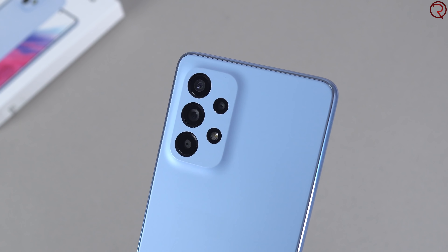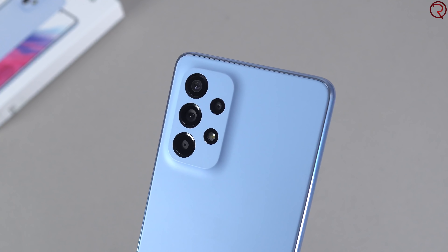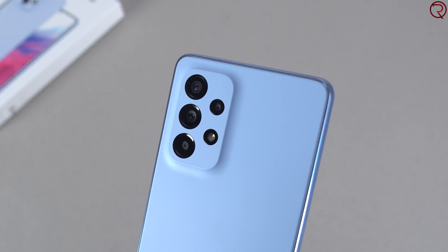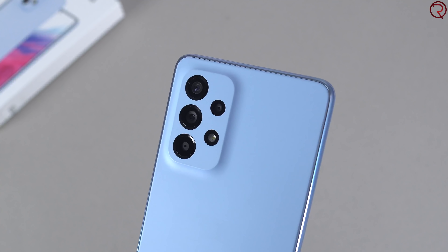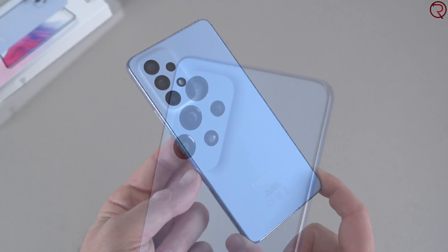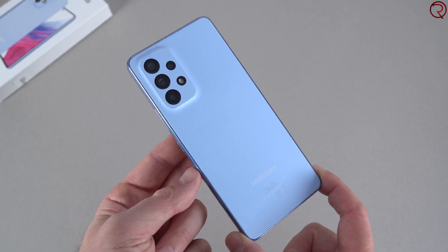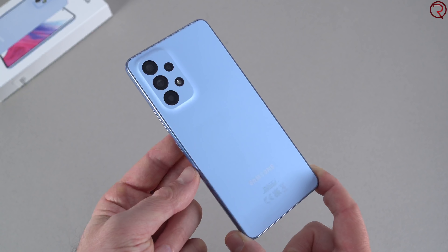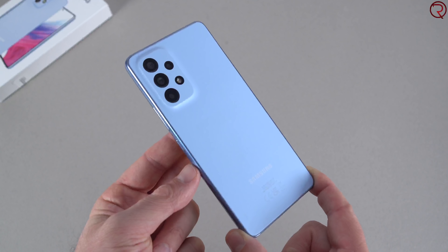This particular device is the European version, so you can install an SD card or two SIM cards. Moving on to the back — yes, the device does look quite appealing and it does look a bit like the Samsung Galaxy S22. However, the back is made out of plastic and it does feel a bit cheap.